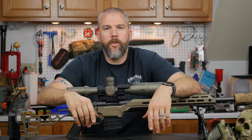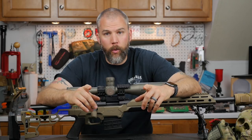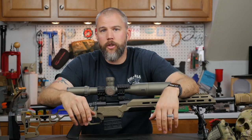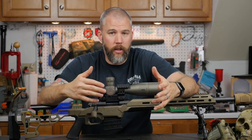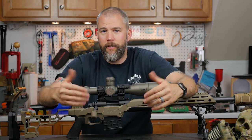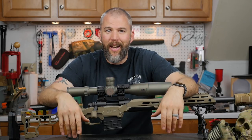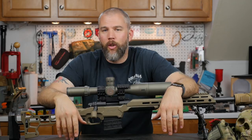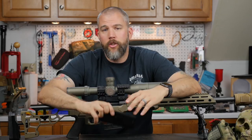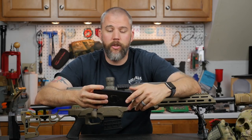I will be at the Guardian match on September 16th down at Woody's in North Carolina, so looking forward to seeing you there. For any of the rest of you guys shooting that match, please come up and say hi. I love talking to you guys and meeting you out in the world — it really gives me the energy to keep going when I've had a long week and still have to get into the studio and film the show.